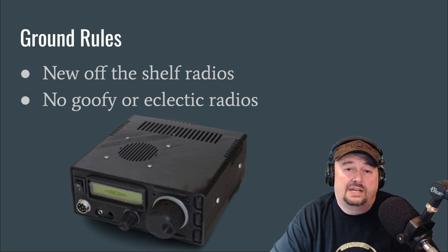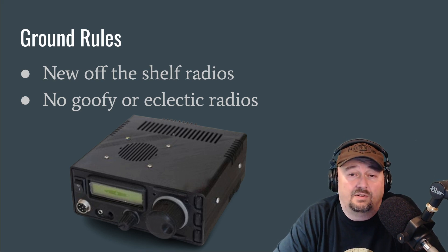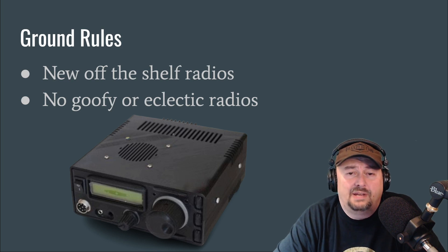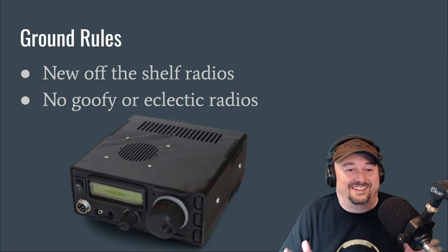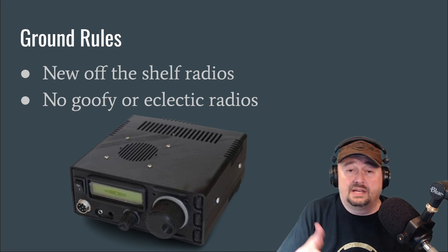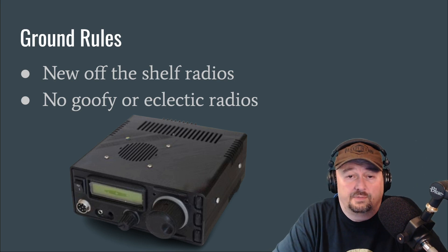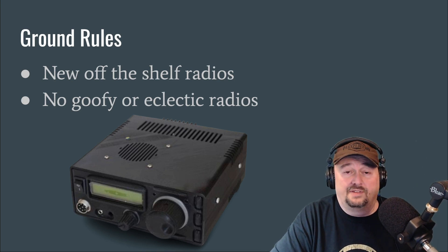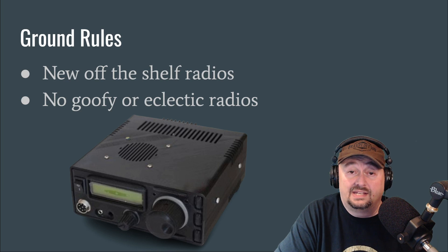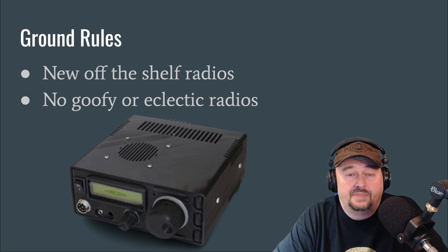We're going to talk about radios that are easy to use and approachable for beginners. Some people get upset over calling a radio a good beginner's radio — they'll say things like, "I'm an expert, I ain't no beginner." But the thing is, if you have a really good, fantastic radio, it might be good for beginners because it's easy to use, easy to understand, and works flawlessly. It has nothing to do with the operator's experience, so please don't misconstrue it that way.